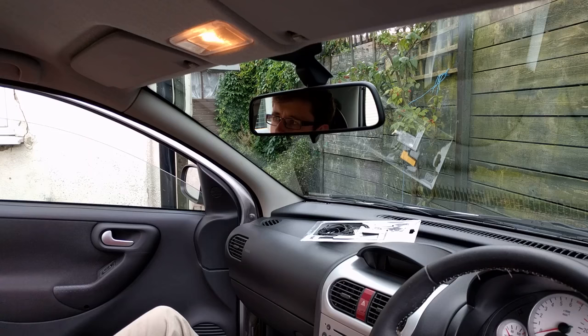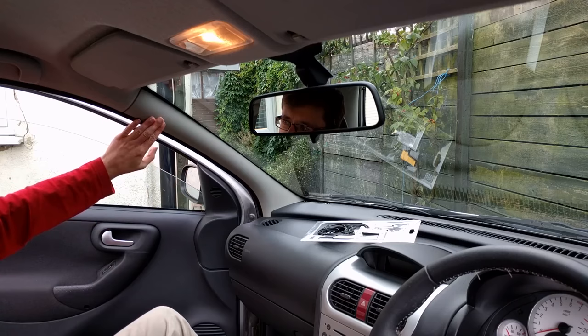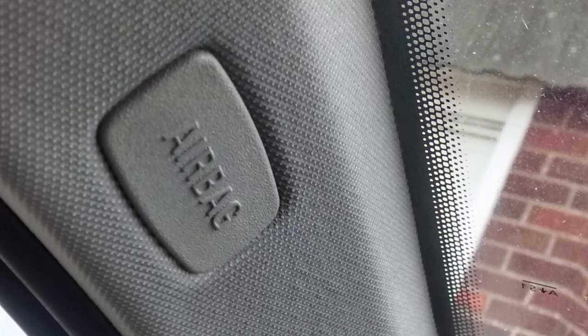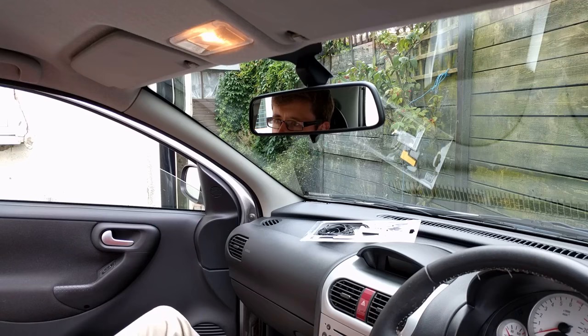Some cars have an airbag behind the A-pillar trim piece. There will often be writing or a badge indicating this. As this is an important safety feature, you should consult a garage or an audio installation professional for the next few steps.